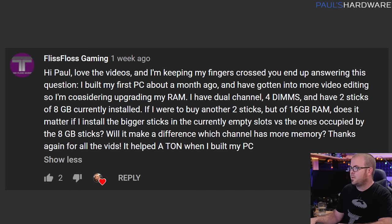This one is from Fliss Floss Gaming. He says he built his PC about a month ago and has gotten into more video editing, so he's considering upgrading his RAM. He has dual channel, four DIMM slots, and currently has two 8GB sticks installed for a 16GB setup, which is pretty standard for a starter build these days.